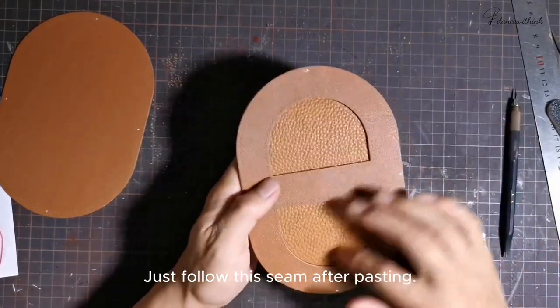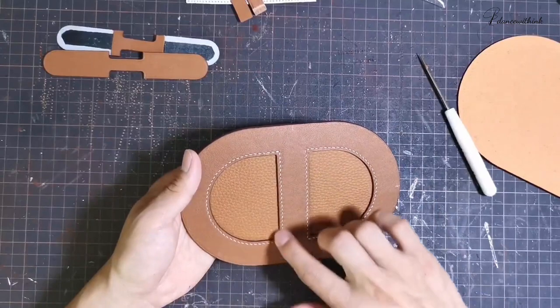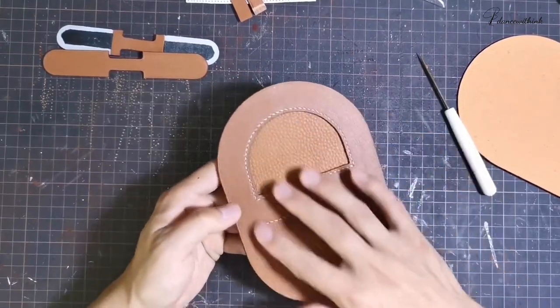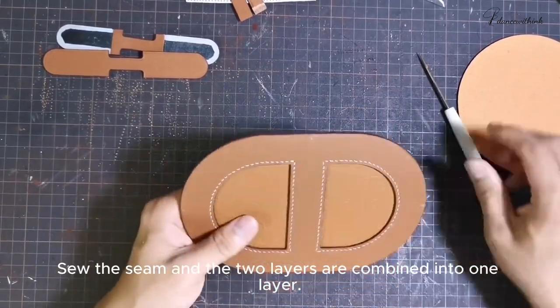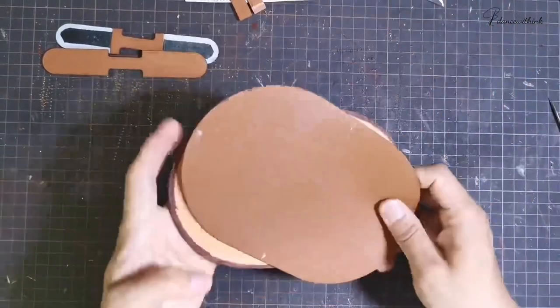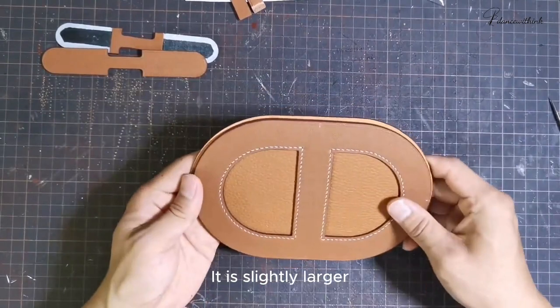Just follow this seam after pasting. Then we go along the outside of the bottom. Sew the circle pricking holes — just sew the thread like this. Sew the seam and the two layers are combined into one layer. This is the inside of the bag. For lining, let's take a closer look — it is slightly larger. The bigger one is lining.